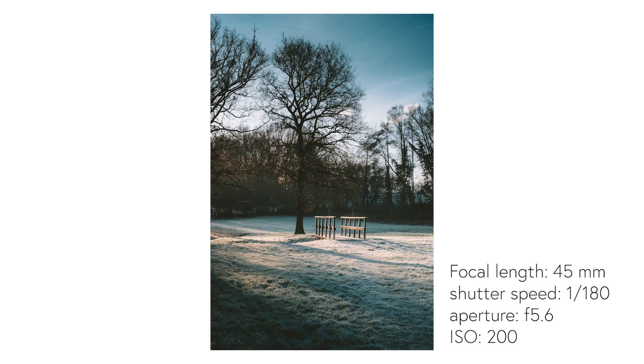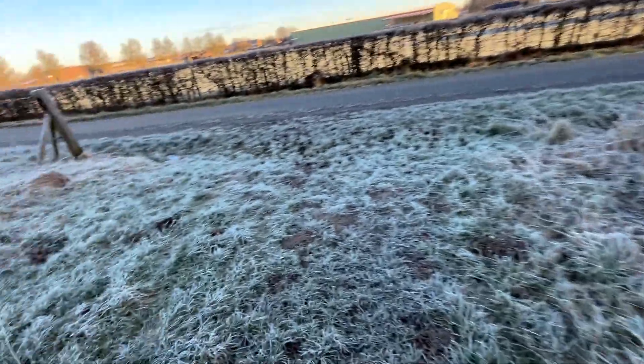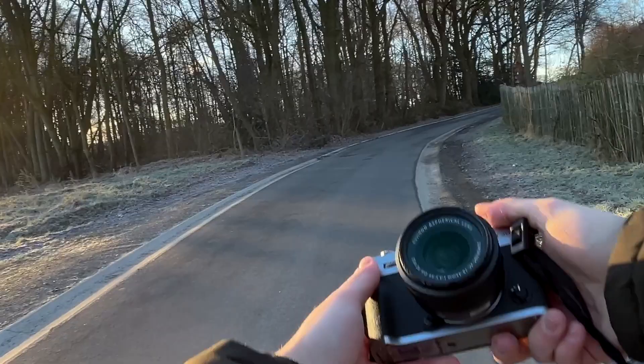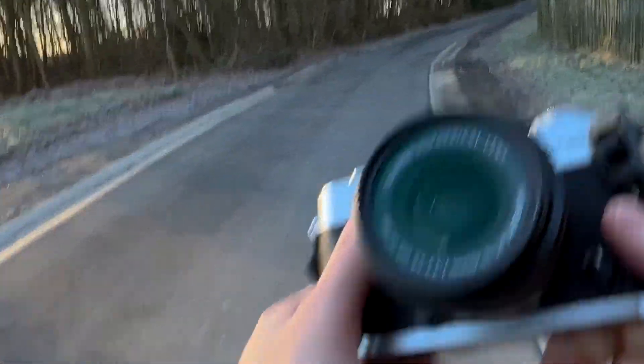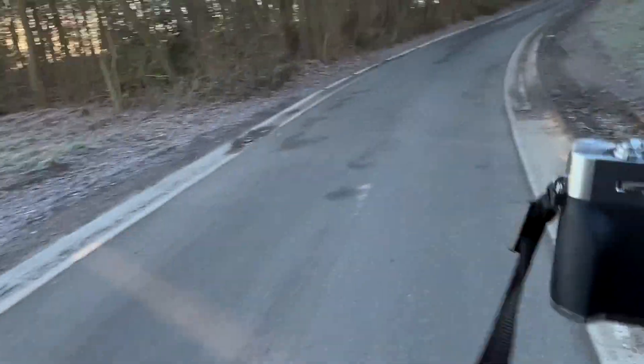It is fun to search for human-made objects in nature or in a scene — these things could be the subject in a lot of situations. I am shooting with the Fujifilm XT30 Mark II and my 15-45mm kit lens. It's nothing impressive but it's good for a kit lens and it gives me some freedom.